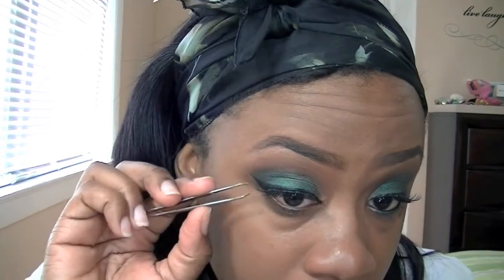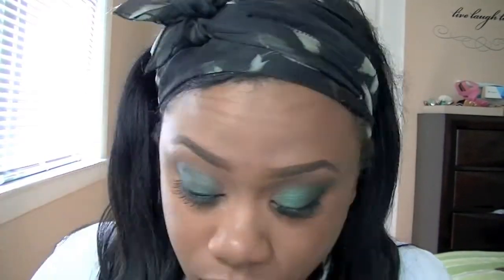I did this on camera with no problem — I'm super geek right now. I'm just going to press my lash into my lash line, make sure it's nice and secure. Happy dance — yes, I did it on camera! I'm really happy right now. I'm going to make sure that lash is on there.